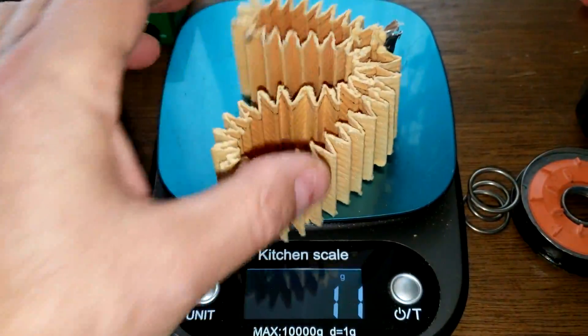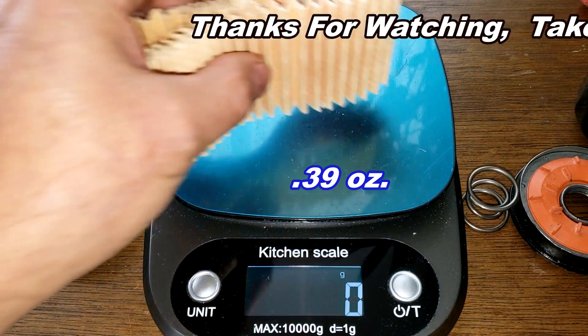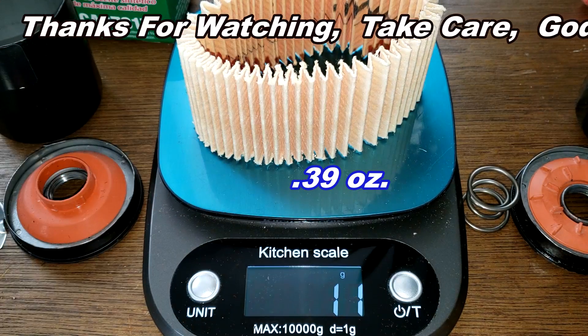Update: the WIX filter media weighs 11 grams and the Castrol filter media also weighs 11 grams.